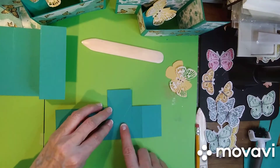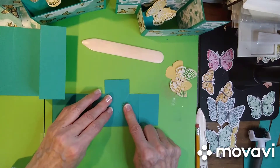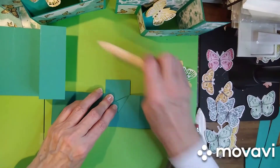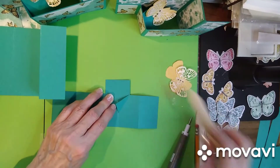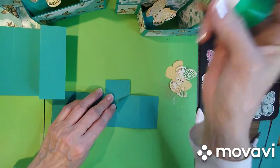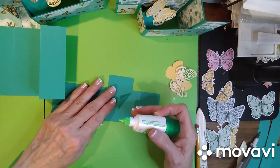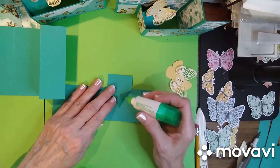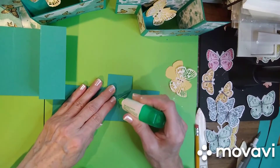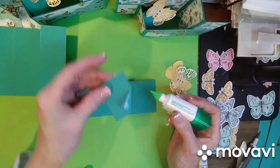Bring it back in and you want to line the bottom piece up and the top piece up, then fold this back and score it. Give it a good burnish with your bone folder. You can use glue dots or your Tombow Mono adhesive — which is what I always use. Glue dots are easier because they're not messy, but just put enough on it so it sticks and stay inside of the lines.